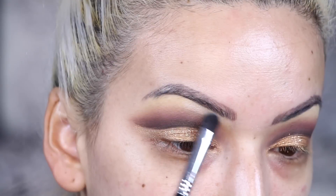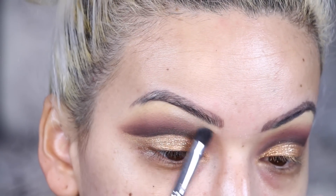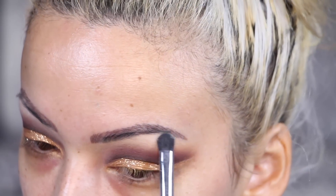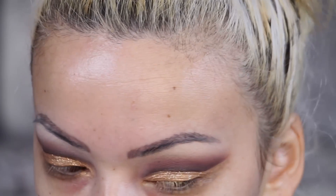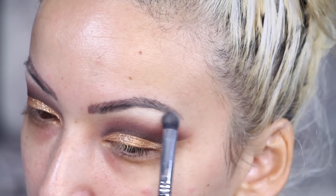Now I'm going in with the Morphe Kathleen Lights Palette. The color I showed you I accidentally messed up — I used the white color to the right of it. The one I showed was the shimmer shade but I'm using the one to the right. Now I'm going in with that shimmer shade and applying it as a brow bone highlight.